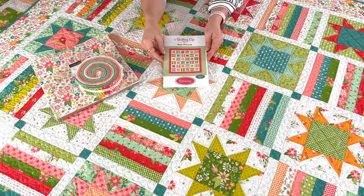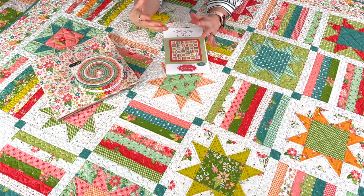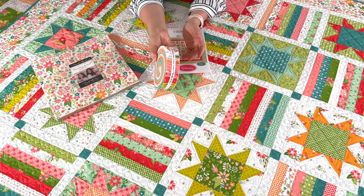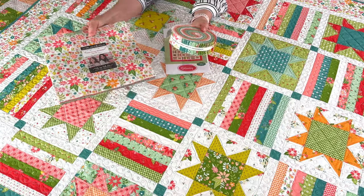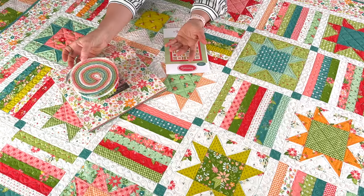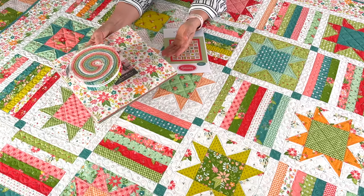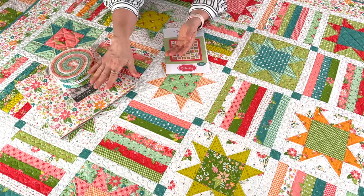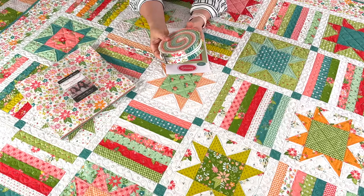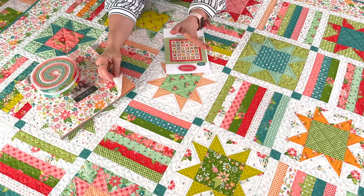Let's talk about the Getaway quilt first. This is a pre-cut friendly quilt because it takes two pre-cuts for the biggest ease in cutting. If you have one honey bun and one layer cake you can really save yourself a lot of time. Of course you can also make this quilt from fat quarters or your stash, but this really is a fast and fun way. Just grab one of each of these two pre-cuts and you're ready to start sewing. The honey bun and the layer cake are both used throughout the quilt.